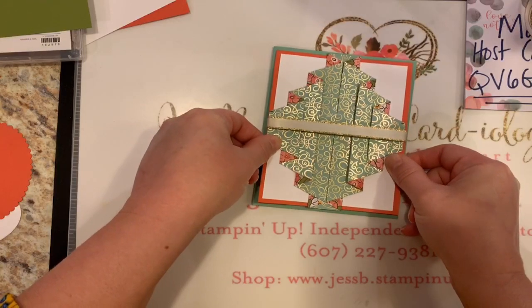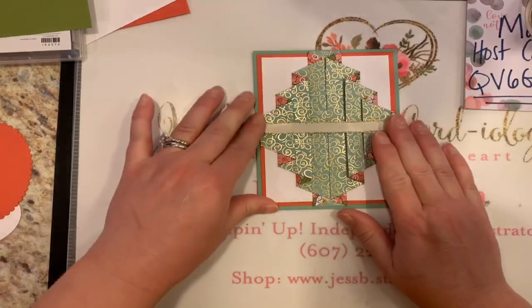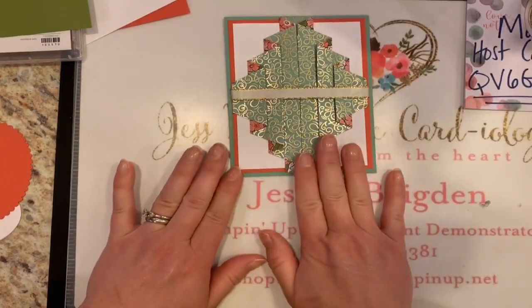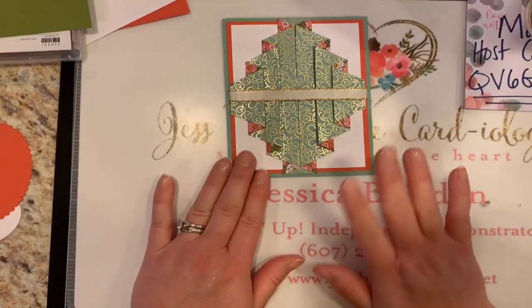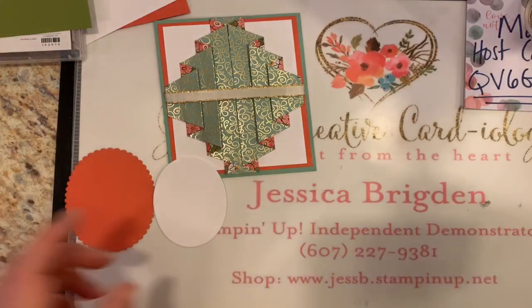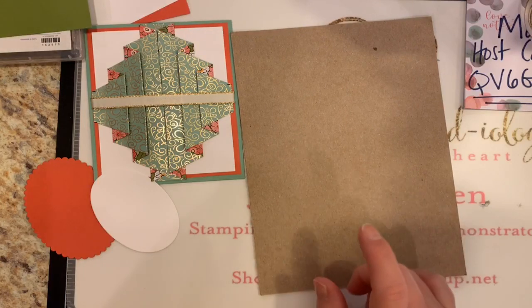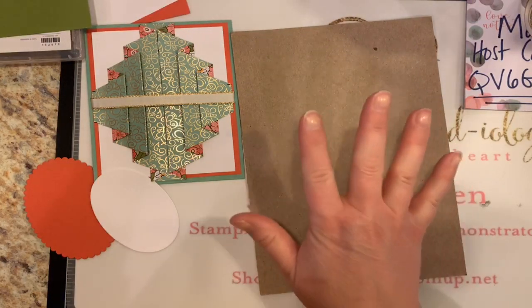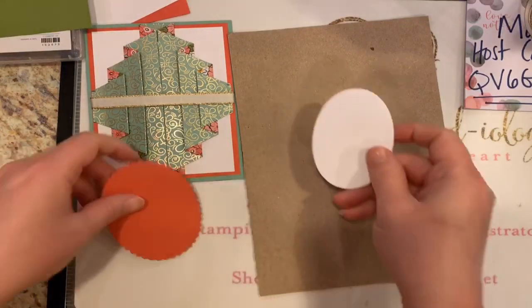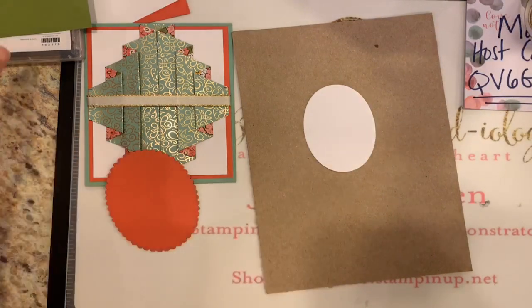Be liberal with your adhesive and then your cards won't fall apart. So we have got the hardest part done — we've stuck it to our card base. Now comes the fun part, the decorating. I've grabbed just a little piece of cardboard scrap — I was playing with my April Paper Pumpkin kit, and you always get a little cardboard insert. I've taken the largest image here from the Ornate Style stamp set.